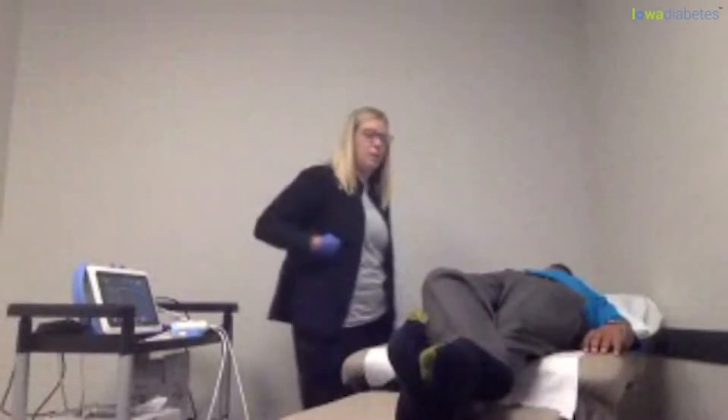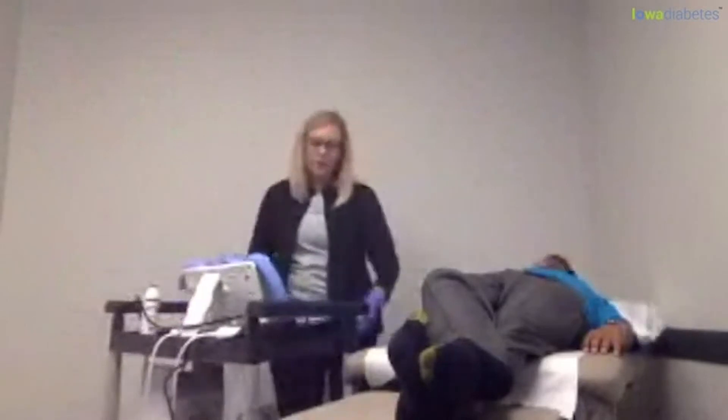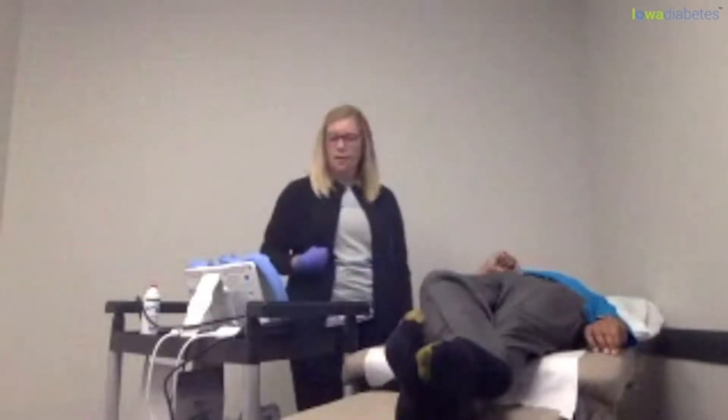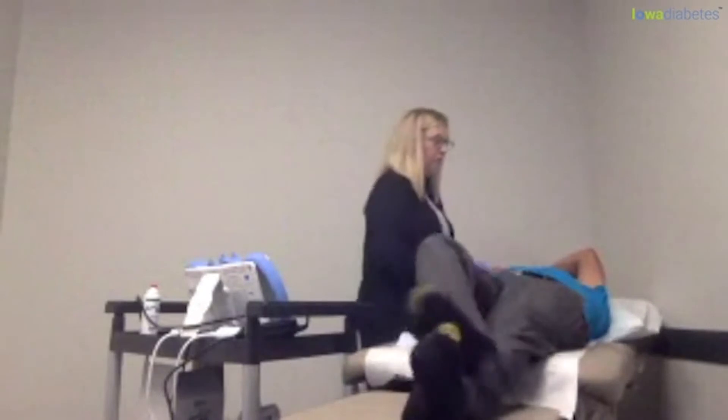We look at the liver through the ribcage up here at the top. This is not something that hurts — it's a combination of ultrasound and vibration. It's a non-invasive way to give us a good look at your liver, the fat around your liver, as well as any potential stiffening or scarring in the liver.